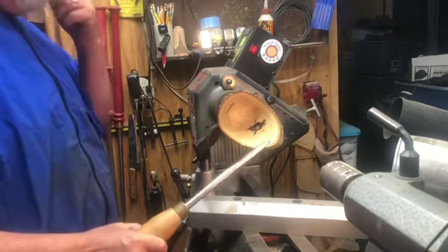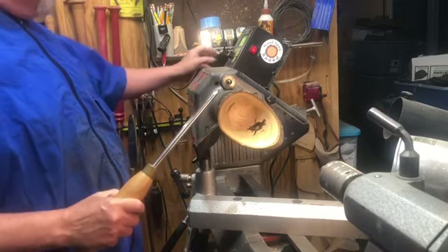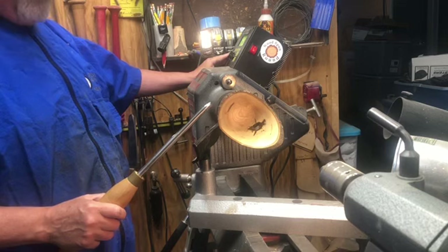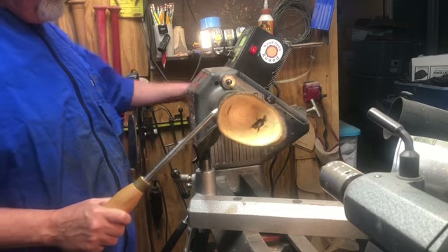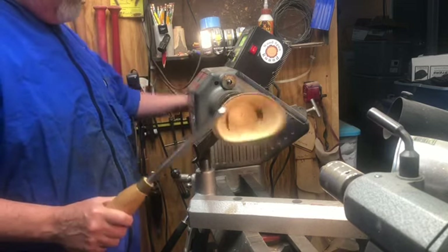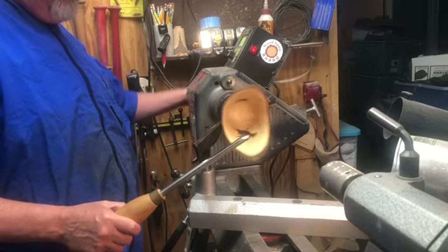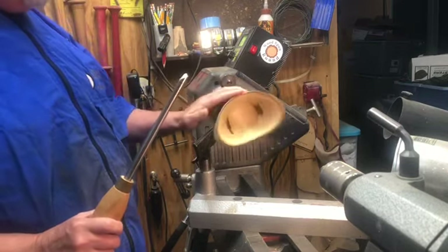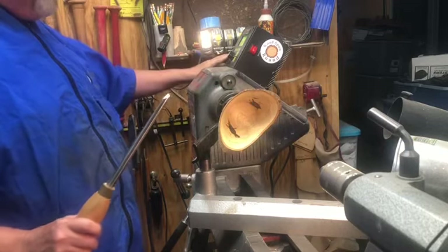All right, bowl gouge is sharpened — freshly sharpened. The lathe is set at 1,000 RPMs. Let's see what we can do about cleaning this up. I've already mounted it and double-checked to make sure I am clear of my tool rest. Let's make a pass or two on the outside, then we're going to see what we need to do on the inside.